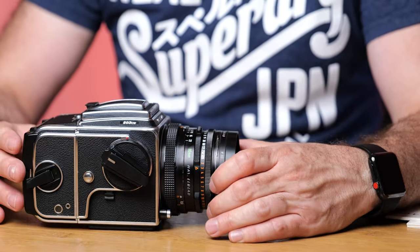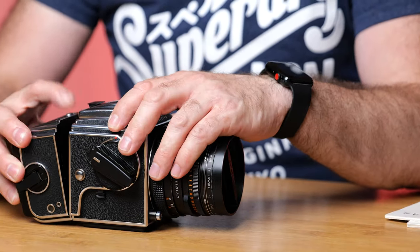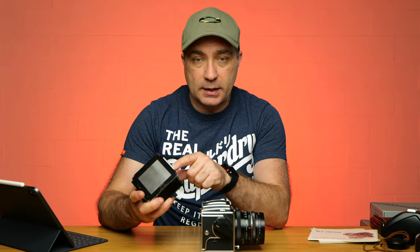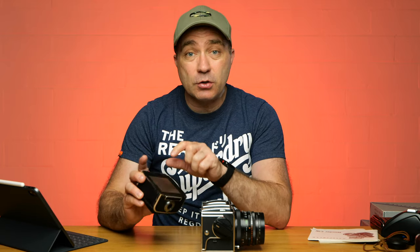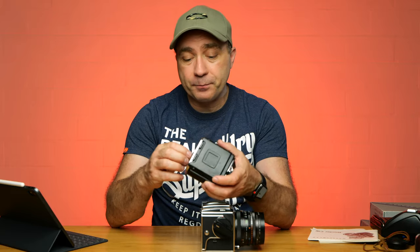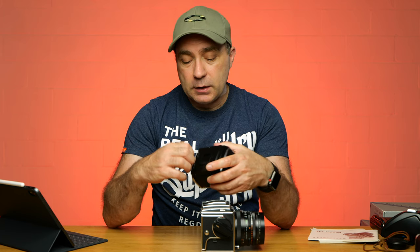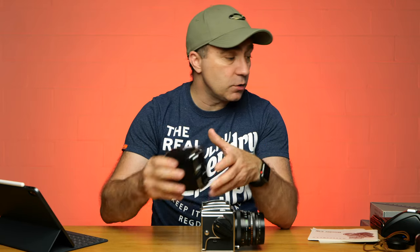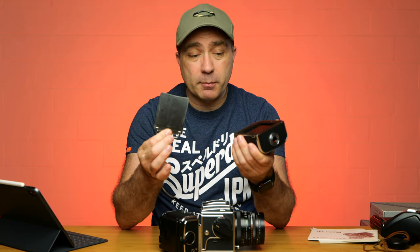The Hasselblad is a modular camera — basically it all comes apart. The back just comes off via a switch. You cannot remove the back if the dark slide is not in there, so if you've got film loaded you can't damage it, because you have to put the dark slide in to release the back. I actually have two backs. This is the more modern back — the dark slide goes into a holder on the back itself.